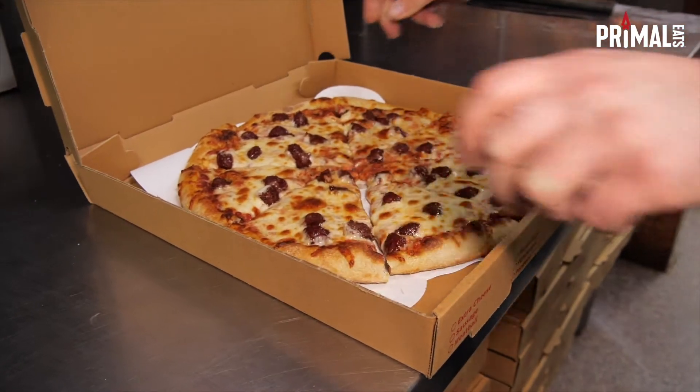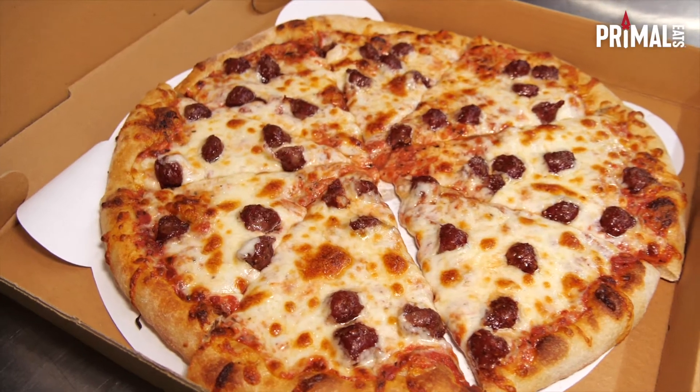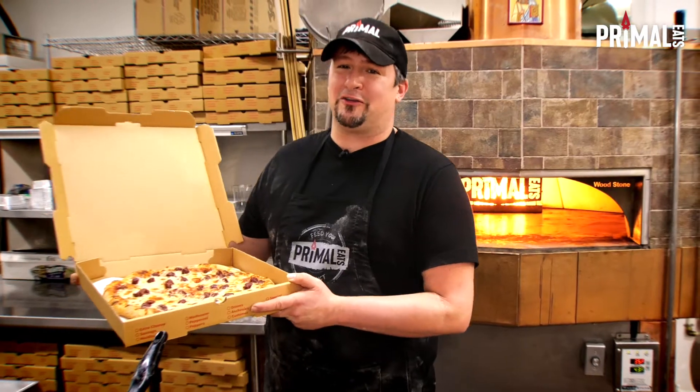Our venison Italian sausage pizza — now that is totally primal. Thank you for joining us today on Totally Primal. I'm David and I'll see you again next time.